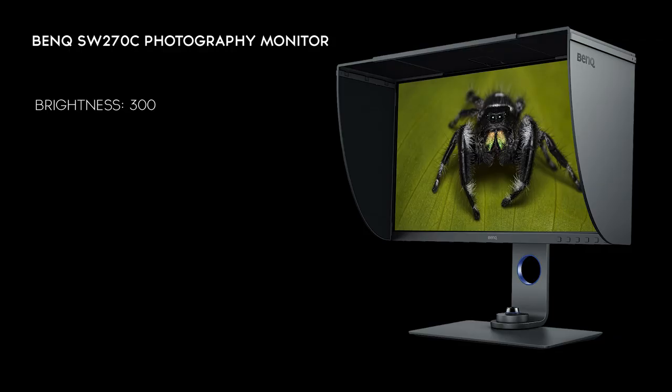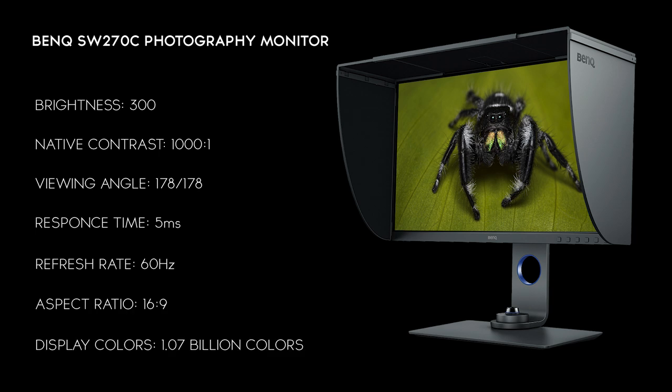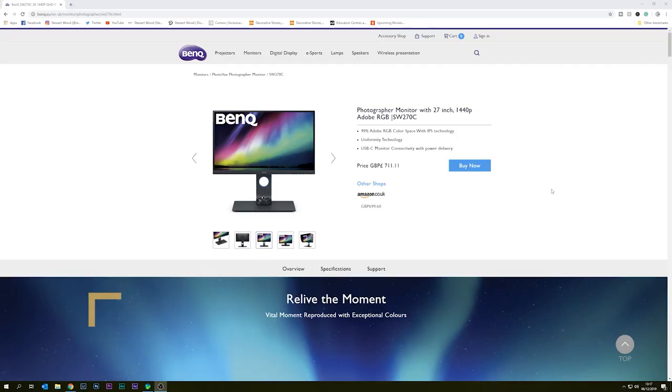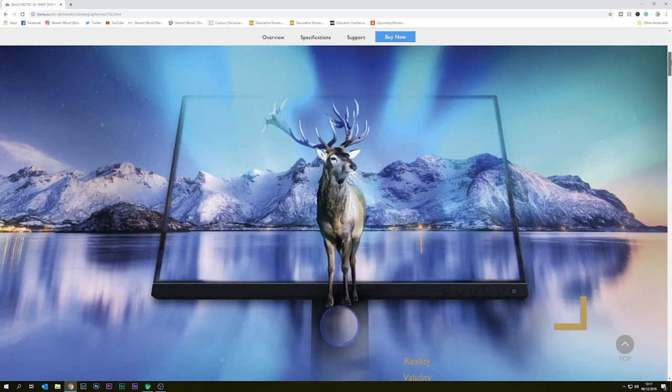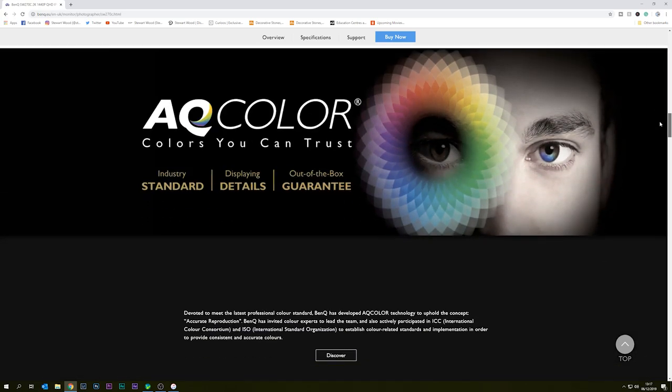It has a brightness of 300 nits, a native contrast ratio of 1000:1, and a viewing angle rated at 178 degrees. Response time is 5 milliseconds with a refresh rate of 60Hz. It has a 16:9 aspect ratio with 1.07 billion colors. This monitor is in BenQ's photography section aimed towards photographers, though I'm using it for both video and photography. If you want the full specs, check the description for a link to their website.